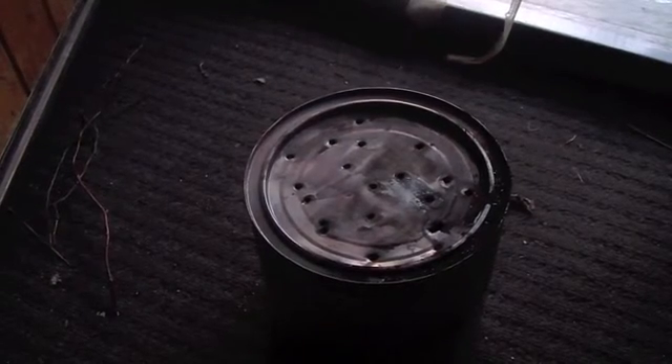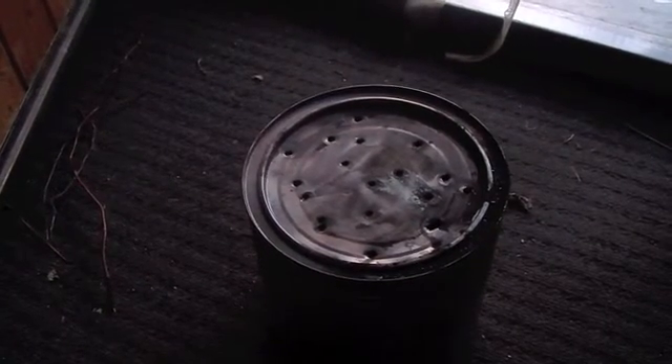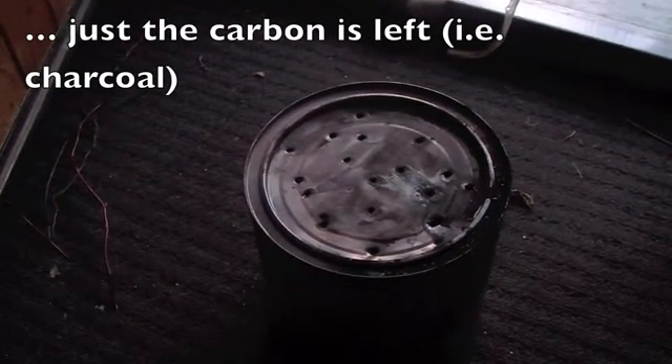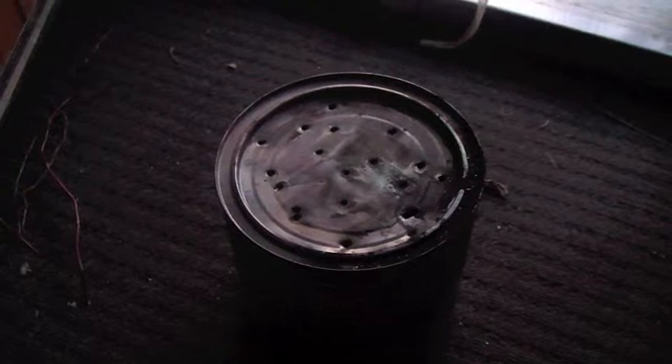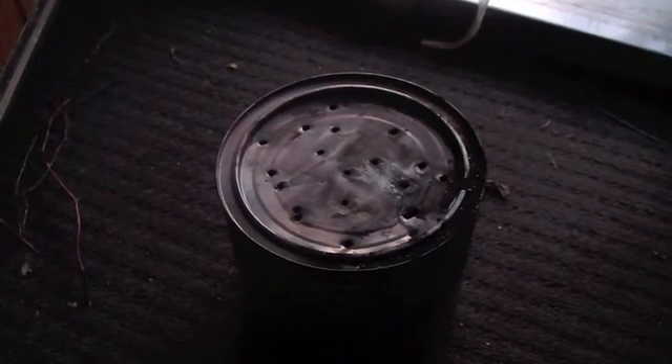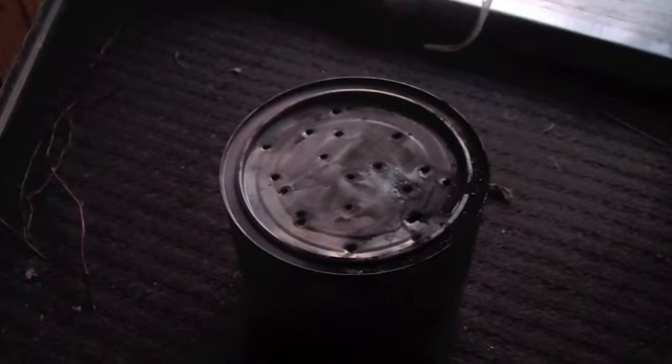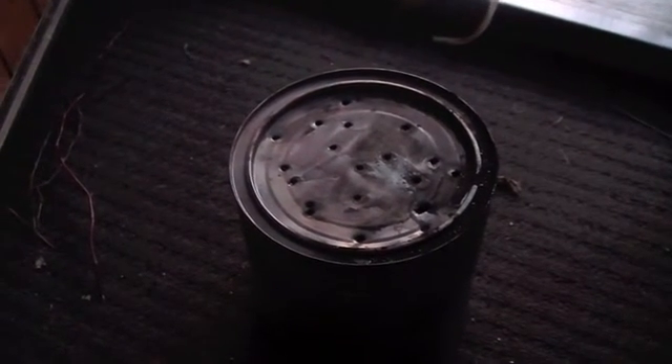And then in the morning, when the fire is out, there will be biochar left. It doesn't burn away to ash. Over the winter you could get several buckets. It's good because you've used the heat — you've used the energy for something else that's useful.